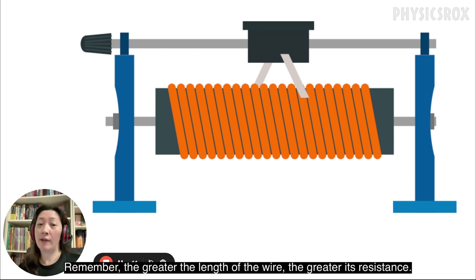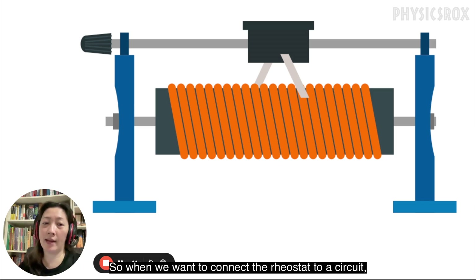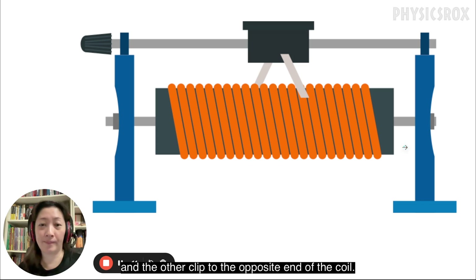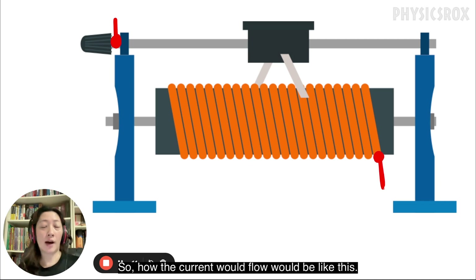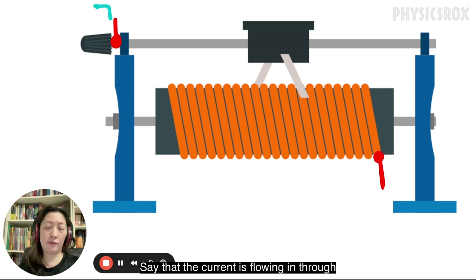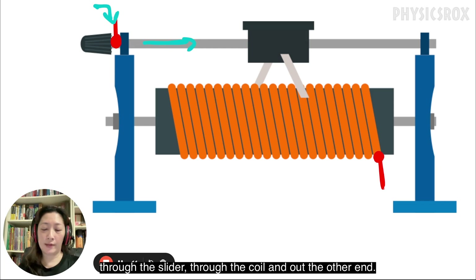Remember, the greater the length of the wire, the greater its resistance. So when we connect the rheostat to a circuit we must clip it such that one clip goes onto one end of the slider and the other clip to the opposite end of the coil. For example, let's say we connect the crocodile clip where the red dot is and we connect another crocodile clip to the end of the wire coil. The current would flow in through the wire on top, through the rod, through the slider, through the coil, and out the other end.